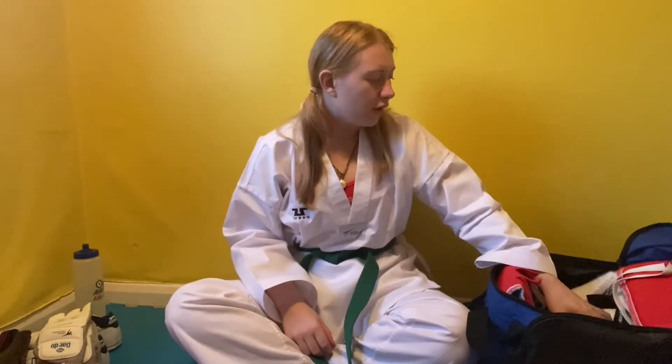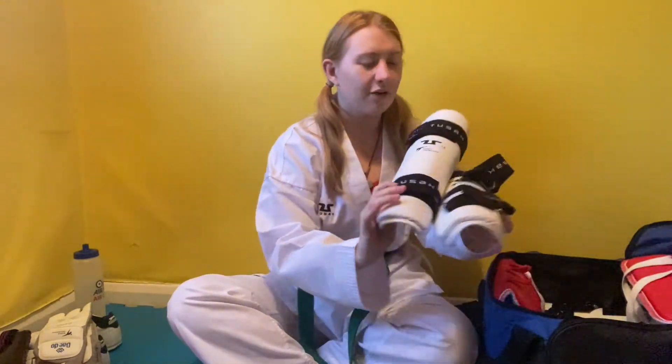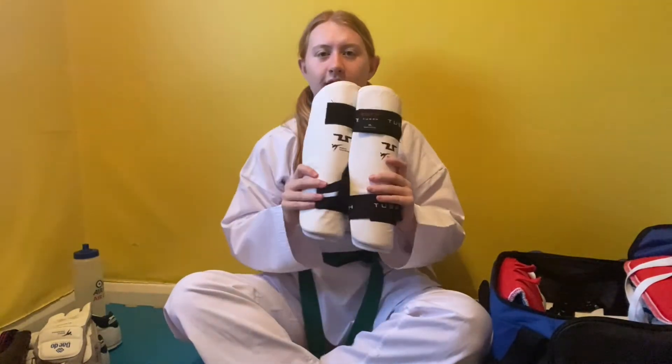Moving on to the things that we haven't actually been using recently because we aren't allowed to do any sparring — I'm going to talk about my sparring gear. First of all, we have these ones for your legs. When you're sparring and kicking someone, you're not necessarily going to hit the mark every single time — you could miss. These are basically to protect your shins from any major damage. That is what the leg protectors are for.